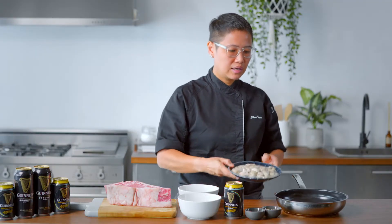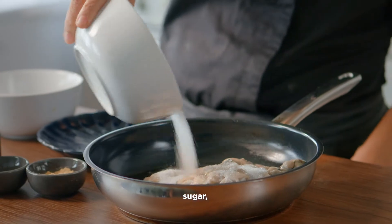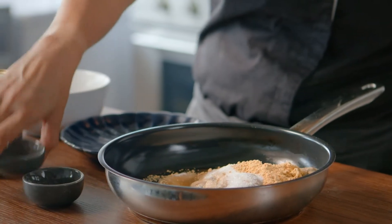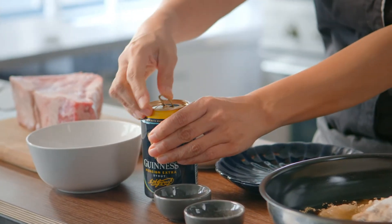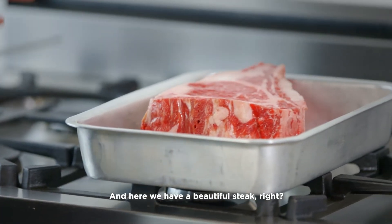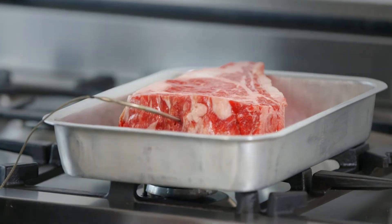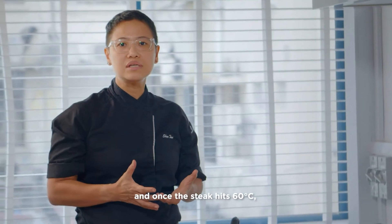Easy peasy. Oysters go into a pan, then fish sauce, sugar, ginger powder, salt. Let's crack this open — music to my ears. We bring this to a boil. And here we have a beautiful steak. We can take the guesswork out of it by using a meat thermometer — stick it in there. The oven is at 200 degrees, and once the steak hits 60 degrees, we're good to go.